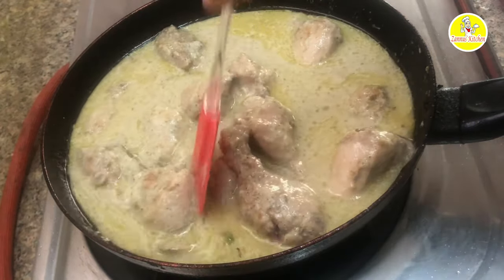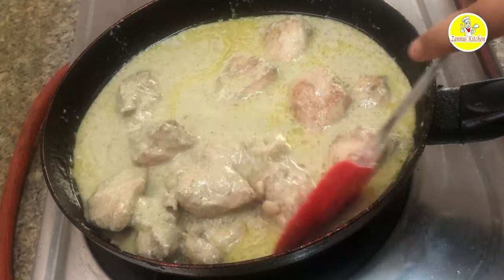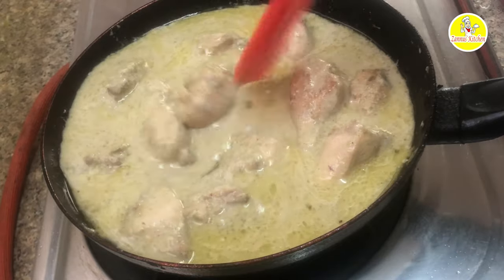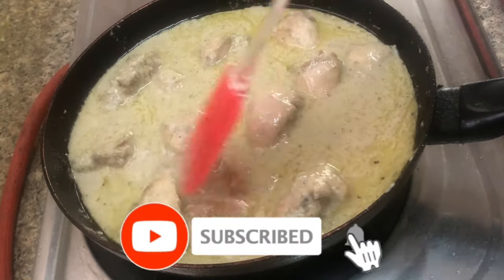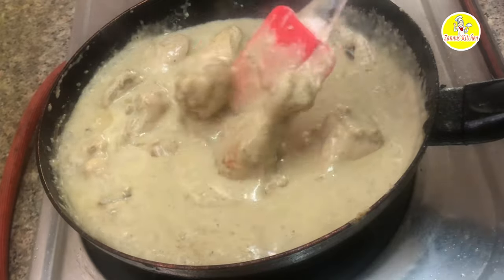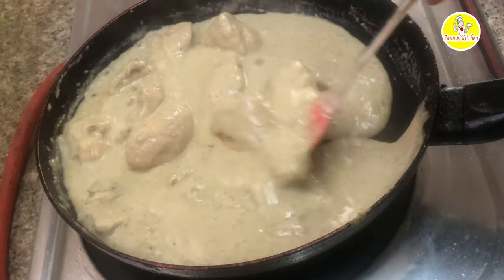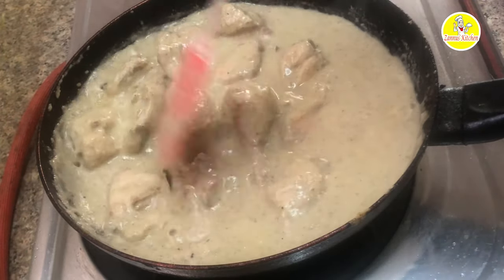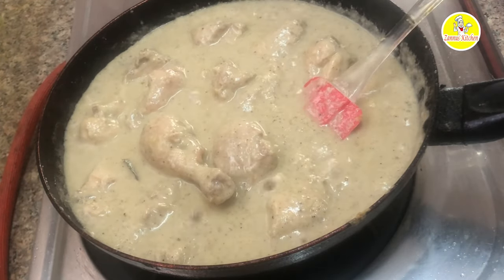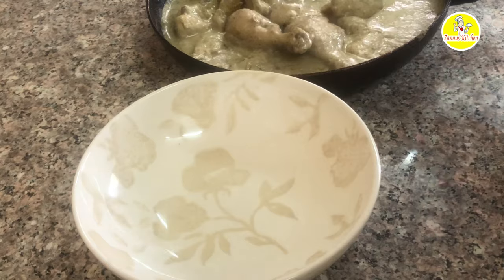We are going to cook the chicken here. We are going to fry the chicken. Now we will cook the gravy. We are going to make a plate of the chicken.